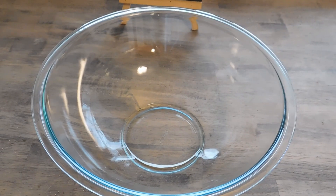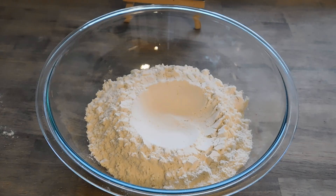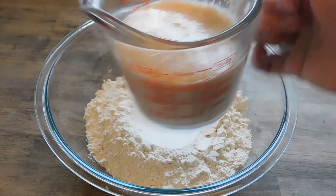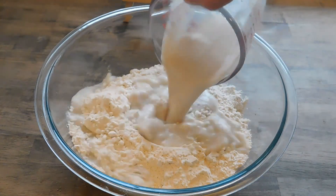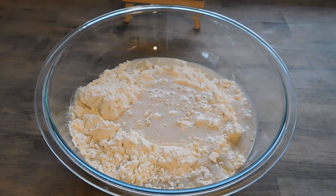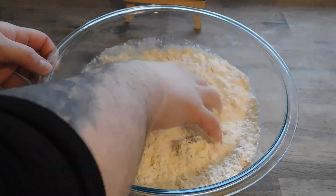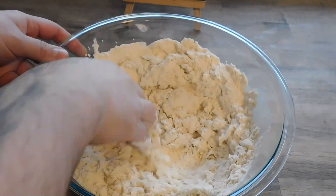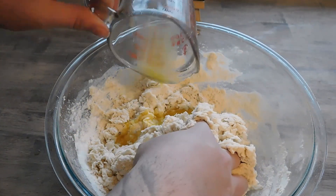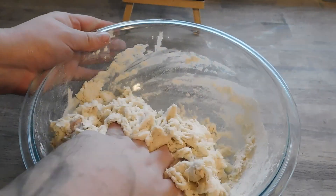Now we're gonna take four cups of flour in our mixing bowl, add a teaspoon of salt, and then our yeast mixture. After we've given it enough time to activate — just a couple minutes — we're gonna go ahead and get this mixed up. Once it's kind of mixed up, go ahead and take two tablespoons of melted butter and bring this all together.